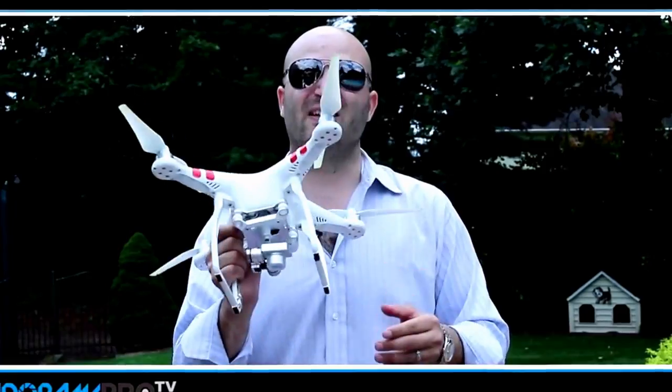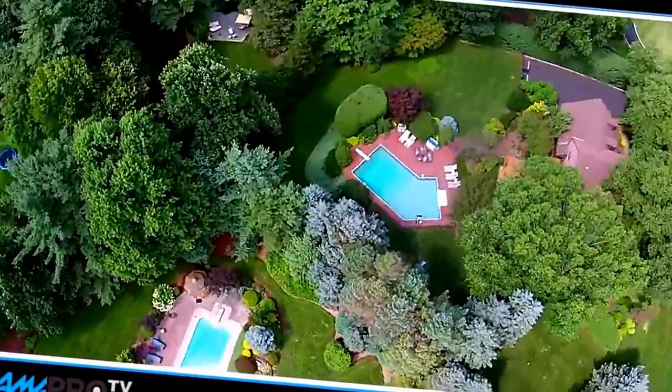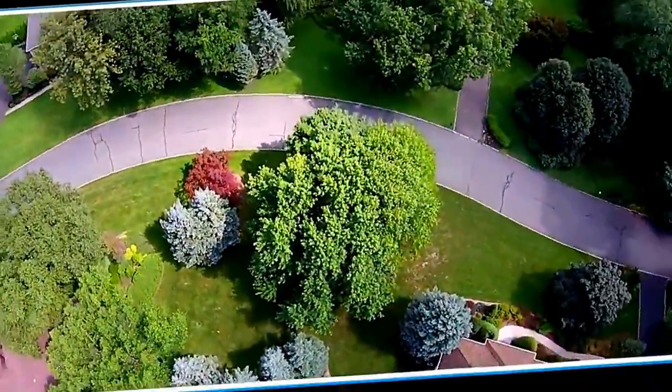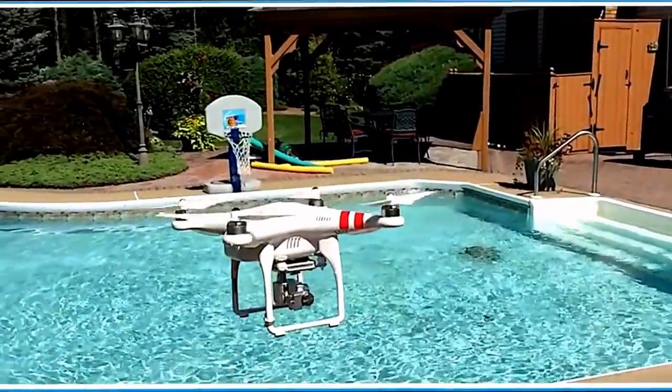Thanks for watching this Adorama Pro Video Review. I want you to have a lot of fun with your DJI Phantom Vision 2 Plus. It's really awesome and it's great fun. You can check it out at Adorama Store in New York City or online at adorama.com. And don't forget to check out more reviews and videos online as well.